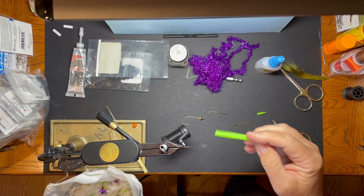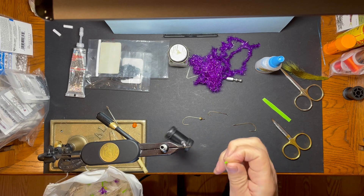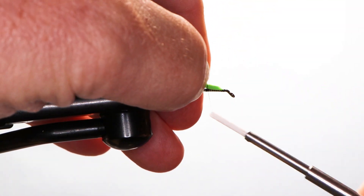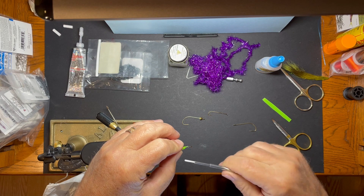I'm going to use this — it's just a piece of sheet foam. It's kind of a bright colored greenish, and I've cut out a little teardrop shape, so I'm going to tie that in and just get that bound down.